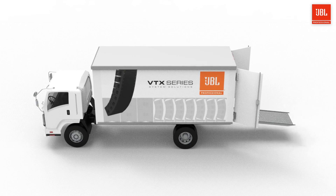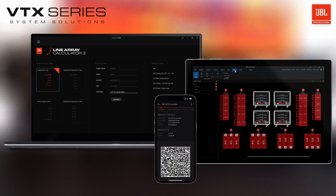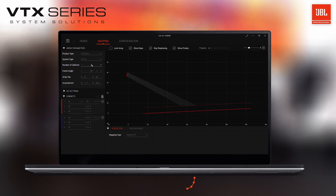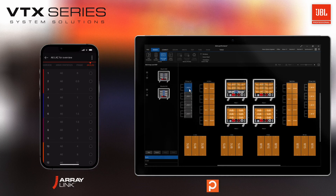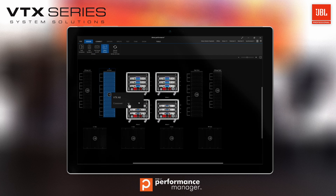As with all VTX products, A6 and B15 are incorporated into our end-to-end software workflow: Line Array Calculator for array design and acoustic prediction, the ArrayLink Mobile Application for in-field deployment, and Performance Manager to control, optimize, and monitor your complete system.